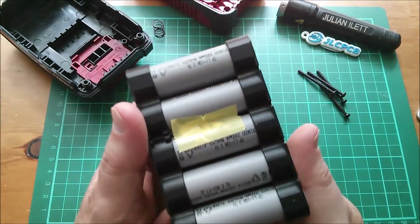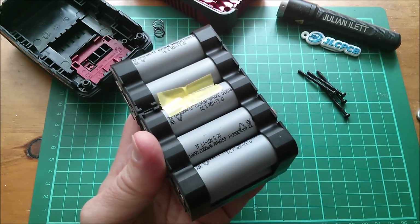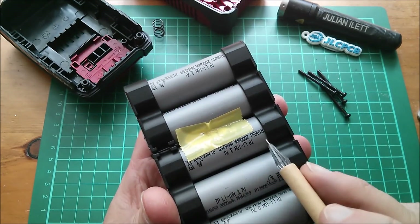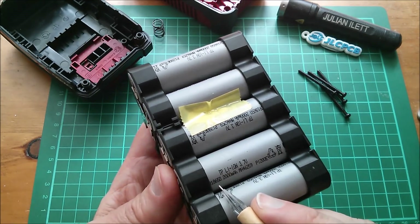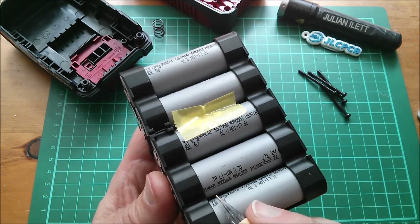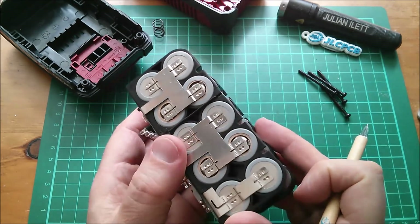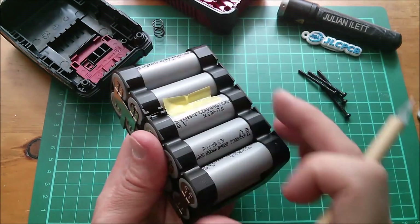Let's take a look at these cells first. These are marked TP lithium ion, 3.7 volts. I can't see the full code but I think it's ICR 18650, and according to batterybro.com — which I'll link to below — that's described as lithium cobalt oxide. So this is a cobalt-based cell, rated 2000mAh, which makes this pack 4000mAh at 18 volts — hence 4 amp hours.